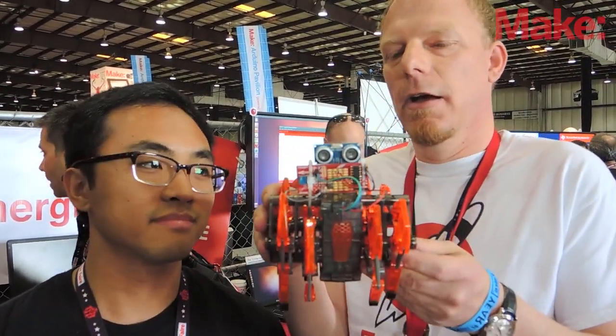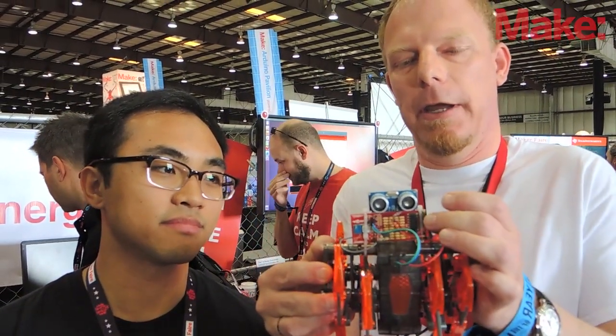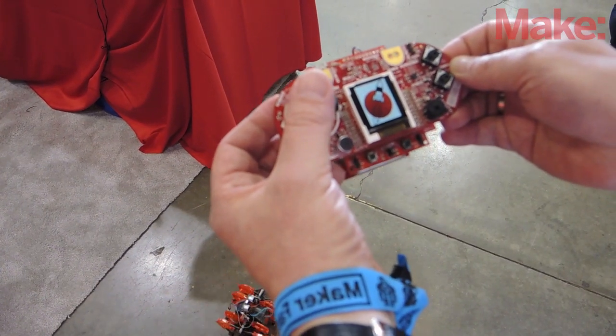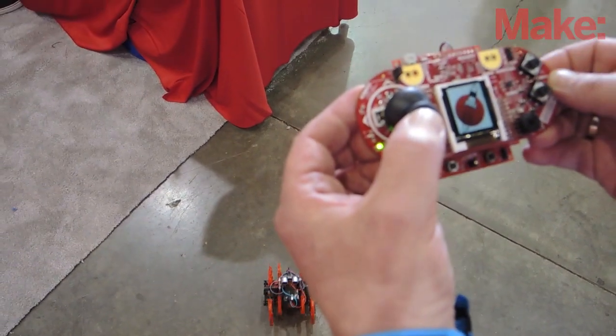This is the robot. It has a booster pack on it which has an MSP430. We basically reuse the hardware that is inside these hex bugs to drive the motors.